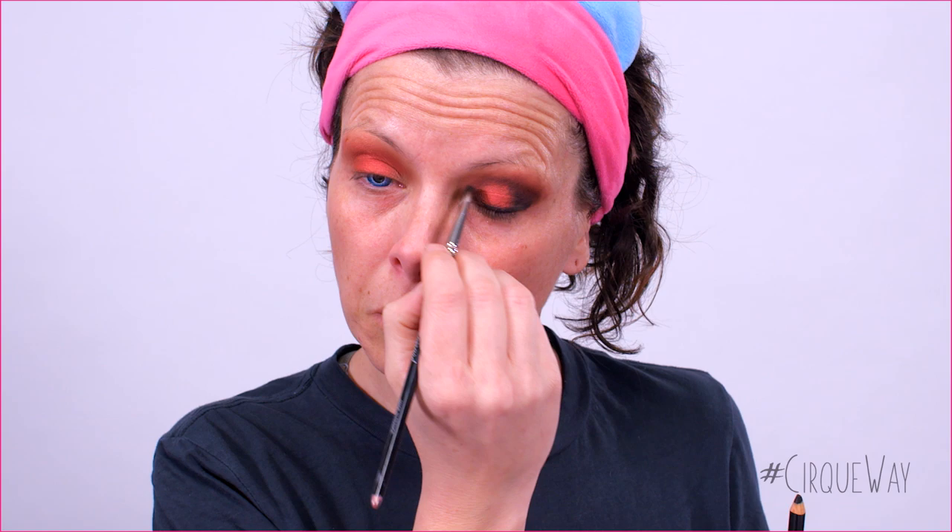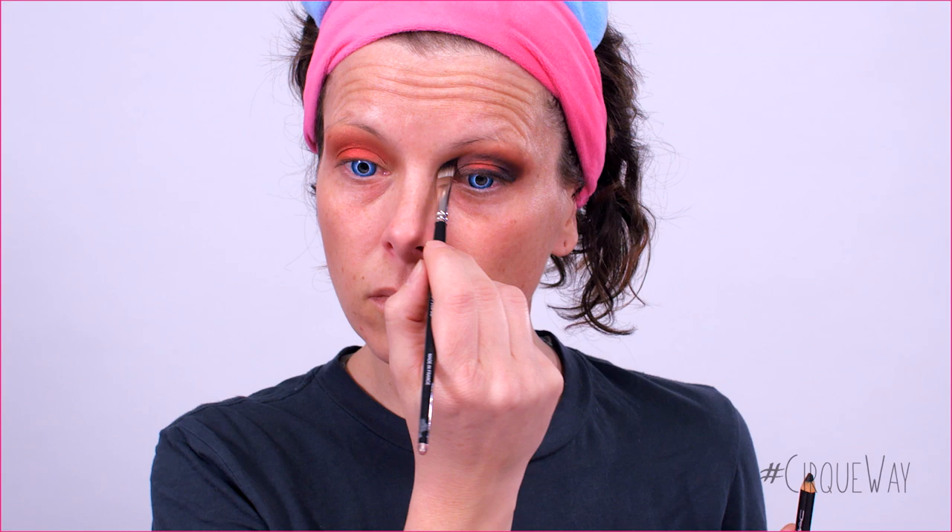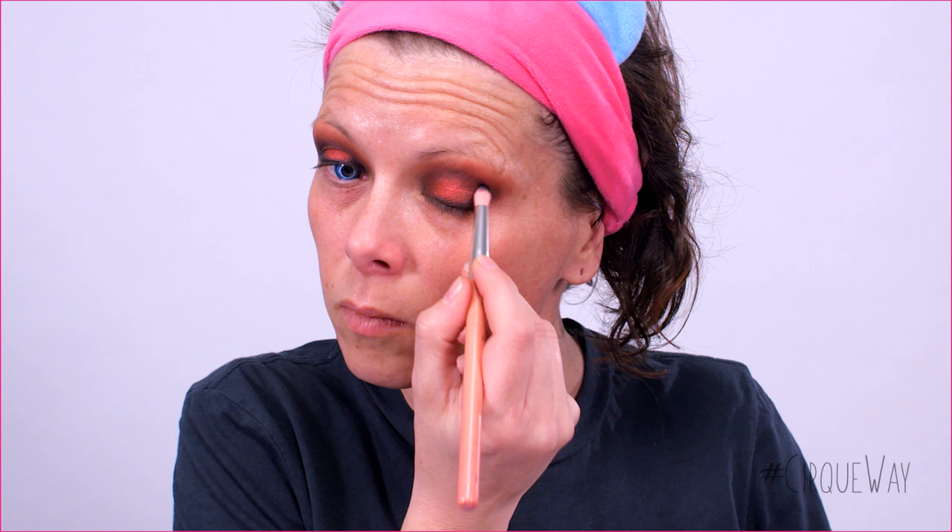I also applied the black pencil near the inner corner of the eye. This way, it leaves only the center of the eyelid in rust color. Adjust with the rust color eyeshadow to finish the blending if needed. Next is the black eyeshadow, which I recommend to use with a fluffy brush — apply all over the black pencil areas to set and give more depth. Adjust with the rust color if needed.